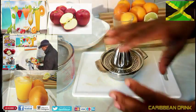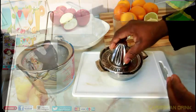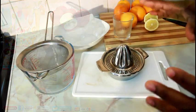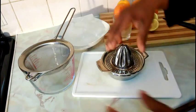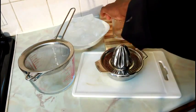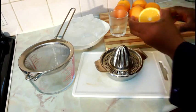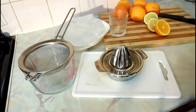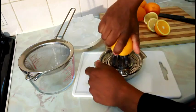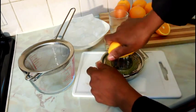As you can see right here, I have an orange juice squeezer. Sometimes people use a strainer, but this one is a little easier. What you normally do is cut your orange in half like this. Back in the days people would squeeze it by hand, but nowadays things are more easy — all you need to do is juice the orange like this and the juice comes out.